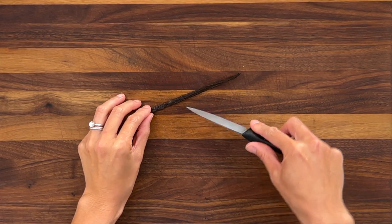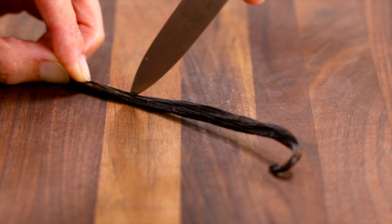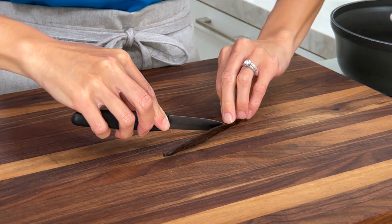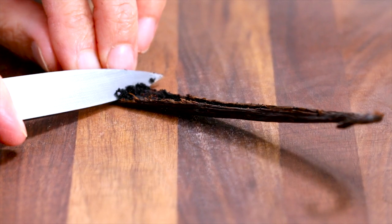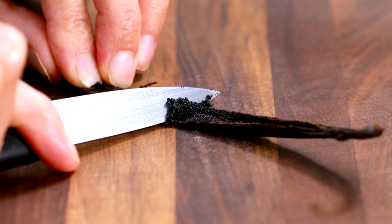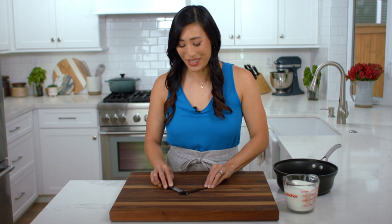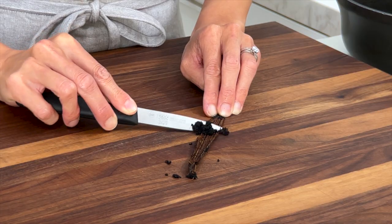To extract the seeds from inside the pod, cut a shallow line down the center, then take the back of the knife and scrape the seeds out. These tiny black specks are concentrated with vanilla and flavor compounds that add so much dimension to the dessert. You usually get about an eighth of a teaspoon from one vanilla bean pod.